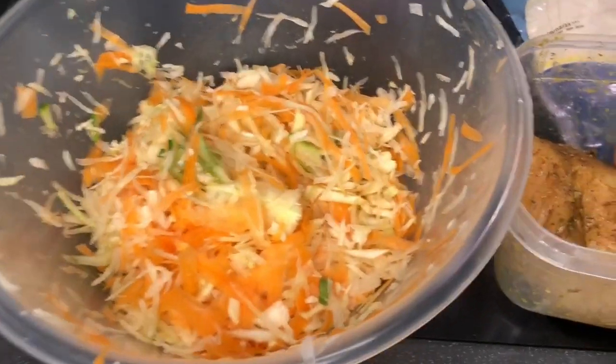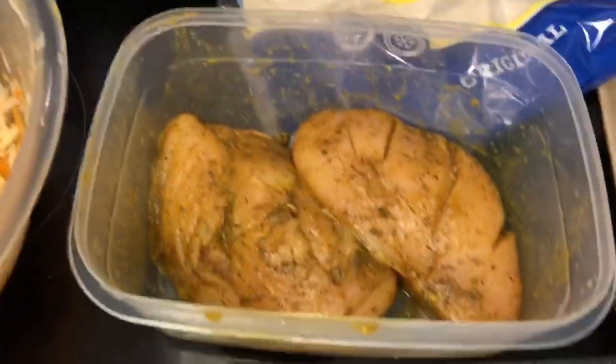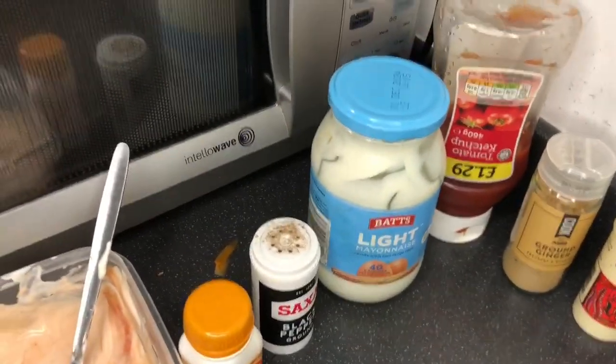Hi guys, I'm making shawarma wraps today! In this bowl we have carrot, cabbage, and cucumber. We have a shawarma wrap, marinated chicken breast, hot dog, mayonnaise and ketchup, and some spices. Stay with me as I make my shawarma wrap!